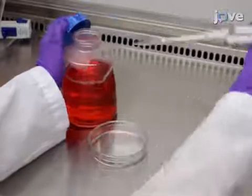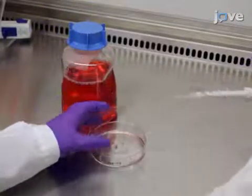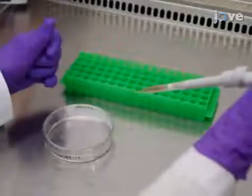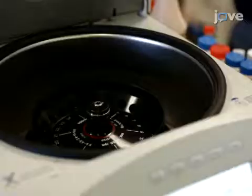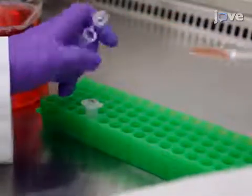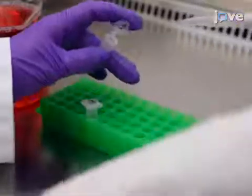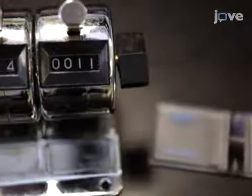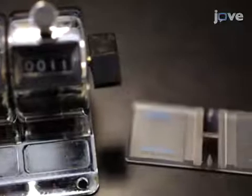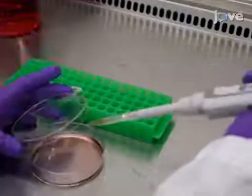Afterward, add 0.5 milliliters of IMDM to neutralize the trypsin reaction and pipette the cells into a 1.5-milliliter tube. Next, spin the cells at 500 times g for 5 minutes. Re-suspend the cells in 1 milliliter of IMDM and dilute 10 microliters of cells in 90 microliters of PBS. Count the cells using either a hemocytometer or an automated cell counter and replate the cells with complete IMDM.